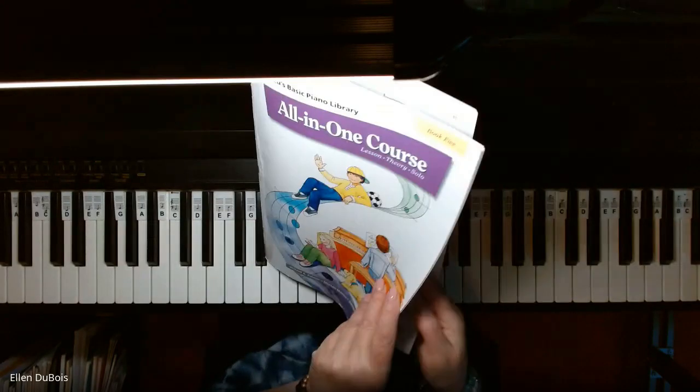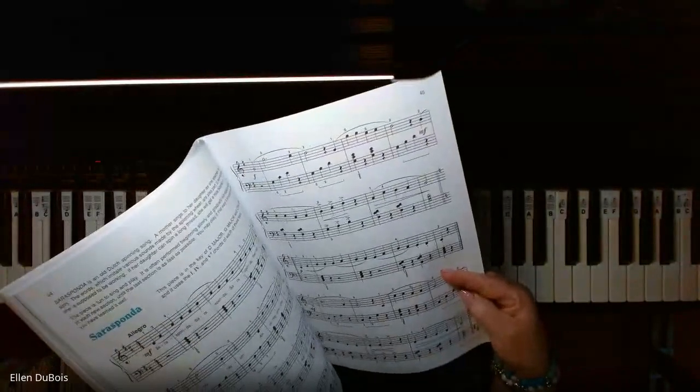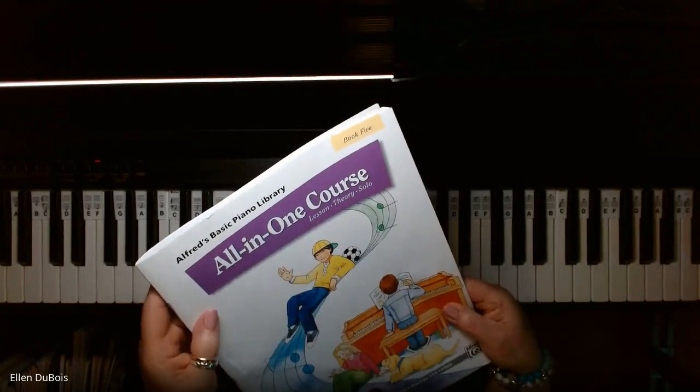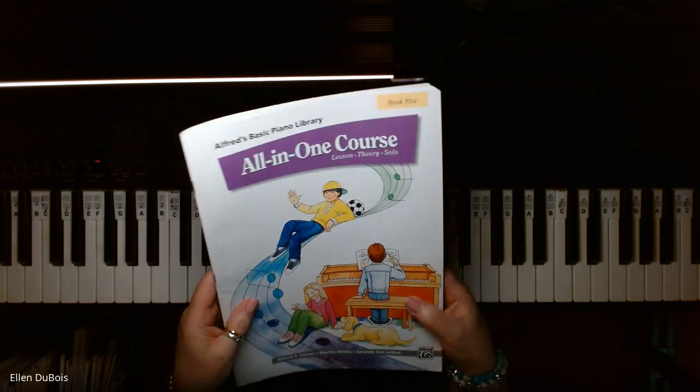Hey everyone, it's Ellen from Rhapsody Music Lessons, and we are working on Sarasponda, which is on page 44 of the Alfred's Basic Piano Library, Book 5, with the purple on the cover. I'll leave you a link in the description as to where you can find this book.